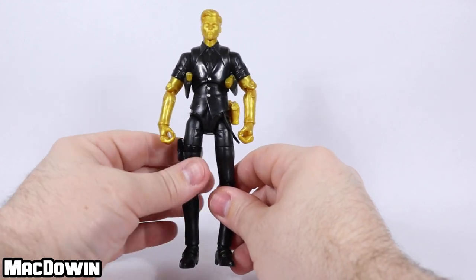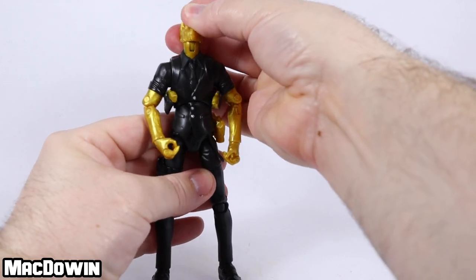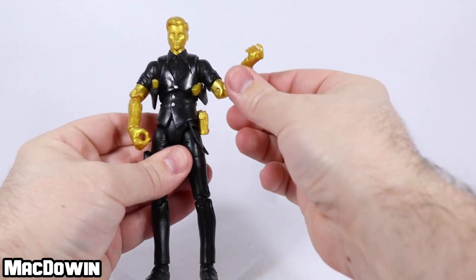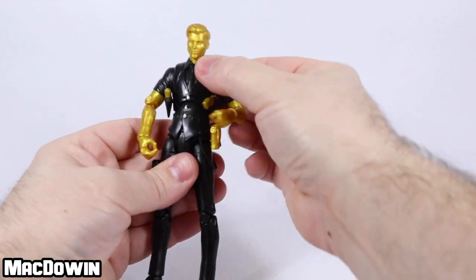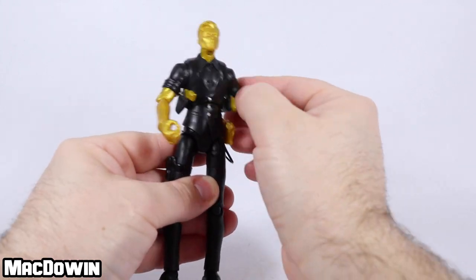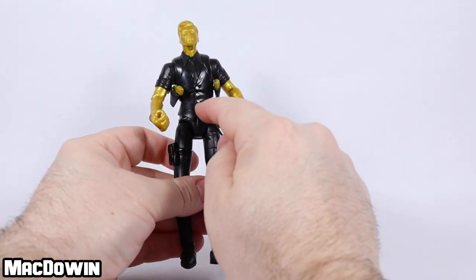He has 38 points of articulation, so can we find them all? His head rotates back and forth and all the way around, and he looks up and down. His arms rotate and it's got the butterfly joint, and the shoulder moves up and down. There's rotation at the bicep. The elbow has double pins. The wrist has a rotation and a hinge, as well as the finger hinge. The torso moves around pretty well, actually. The waist moves, but it's hiding under the lower portion of this hard plastic — it will rotate, but there's a hindrance because of that.